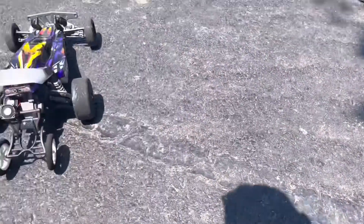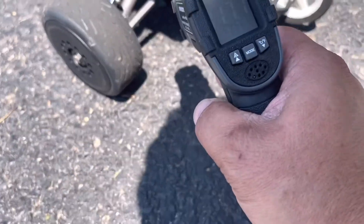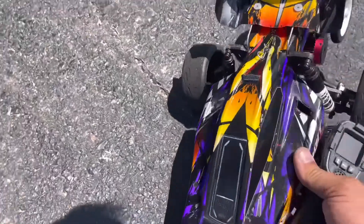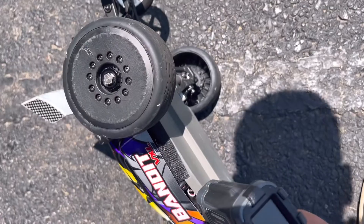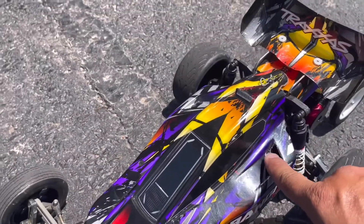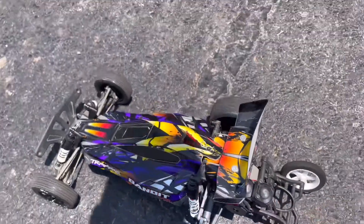Let's take a quick temperature read. 117 degrees on the motor. 107 on the ESC. You can see this is well ventilated — we have fans all throughout, including double fans on the motor back here.